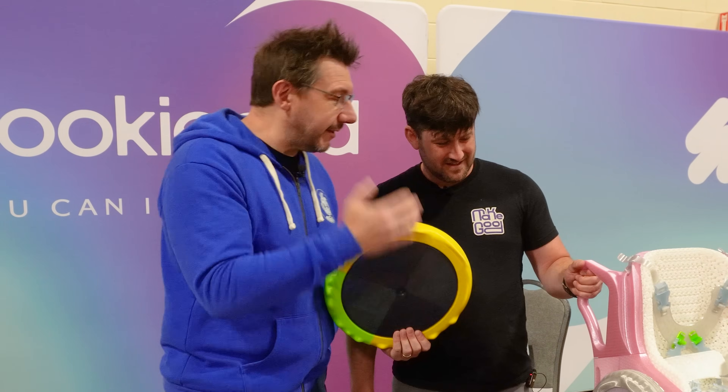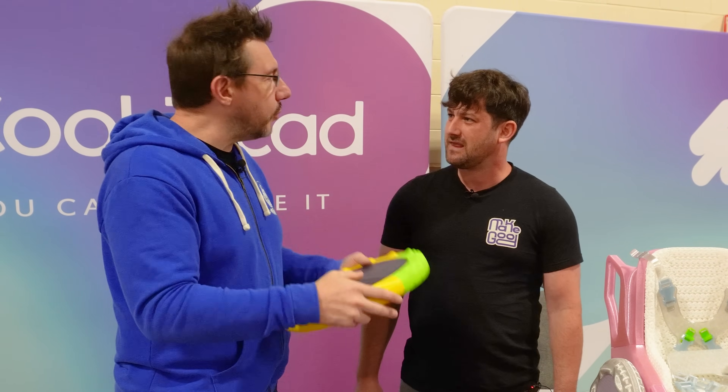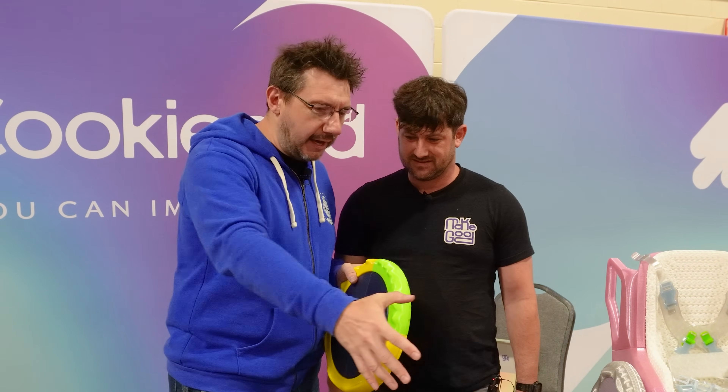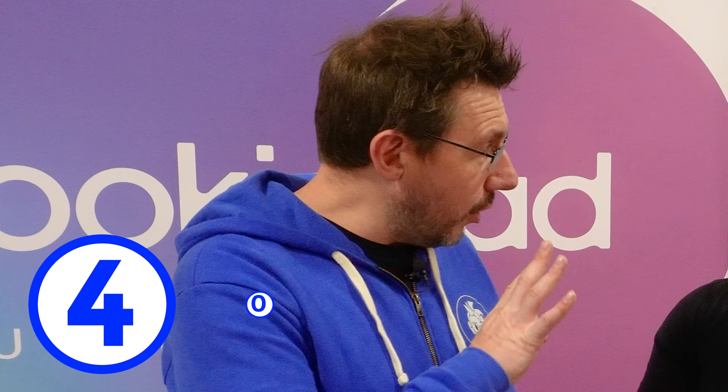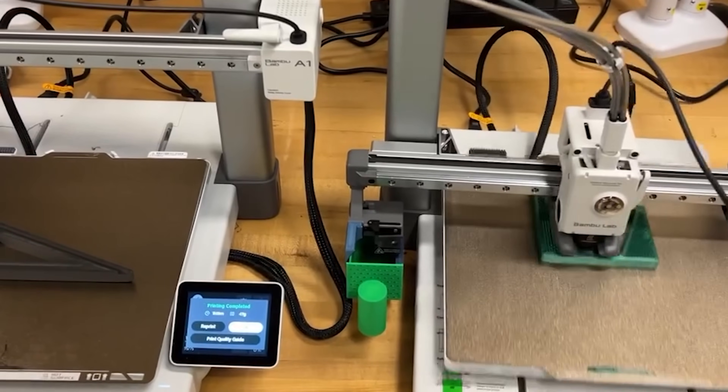What led you guys down this path? Was there a light bulb moment? For me, it was — we got a lot of requests. I have 40 requests right now for these chairs. Forty. And it's growing. I was looking at my space saying, I guess I got to buy a CNC now. But then looking at the printers and thinking about the technology, that was the light bulb moment — this can actually all be done with 3D printing.